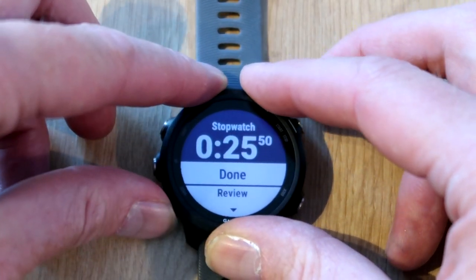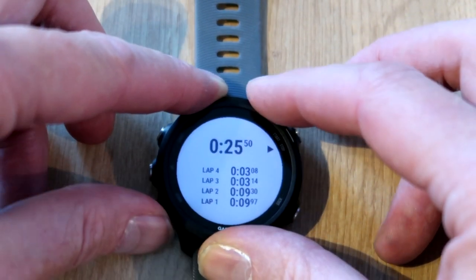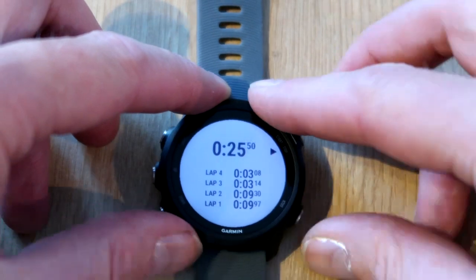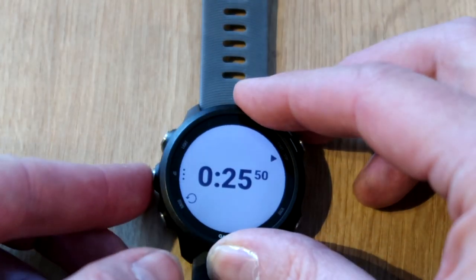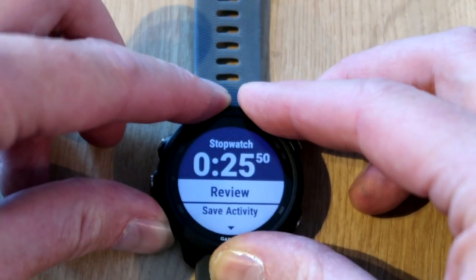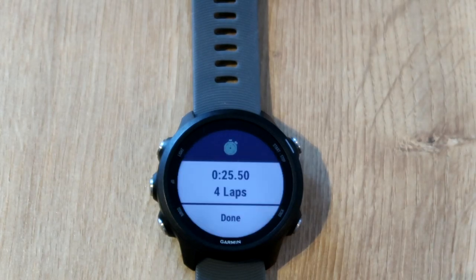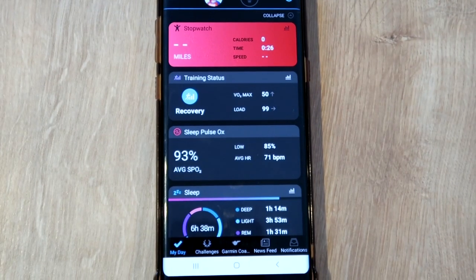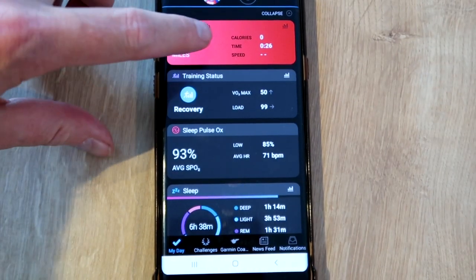From the menu we can either go to 'Done' if we're completely finished, or if we want to we can review the information and see our laps. We're going to go back to the menu because we're actually going to save the activity. Now we're going to go over to the phone to look at what that saved activity looks like — and here it is, fully synced, it's called 'Stopwatch Activity'.